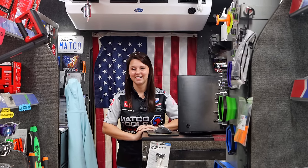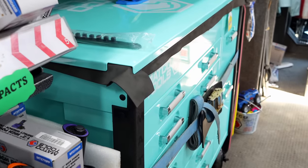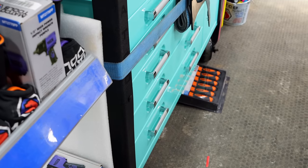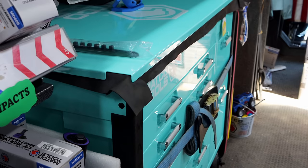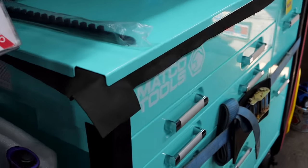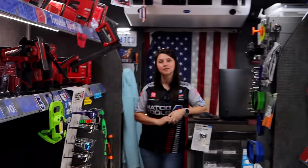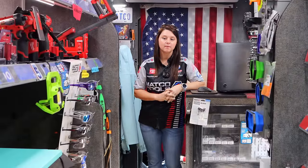That box looks different up here at the front than at the back — the color looks different. The way the light hits it, it's real nice. A lot of people like it, and it's also brought attention to whether they can get it in a different color, so it's available in different ones. So these drawers — does it have the same latch system, like the friction hold system on those?